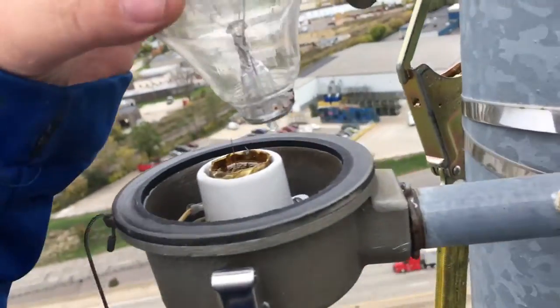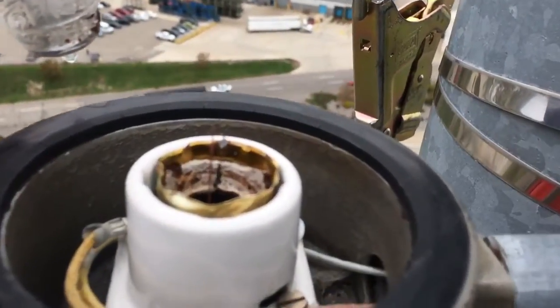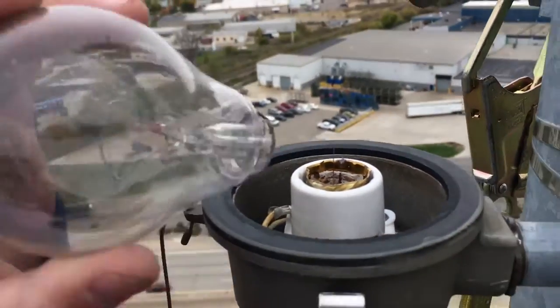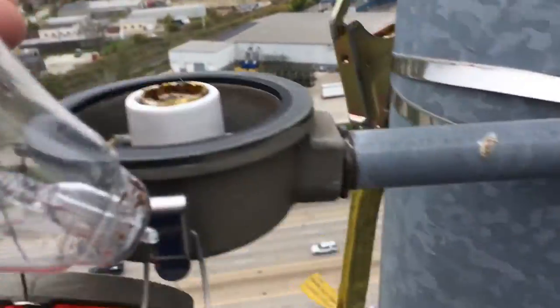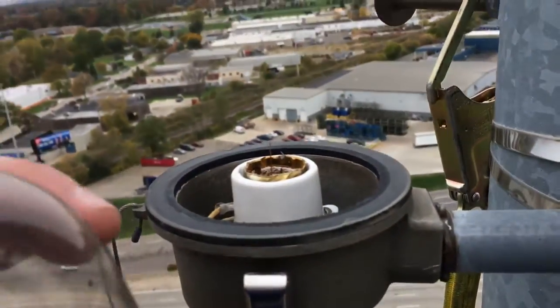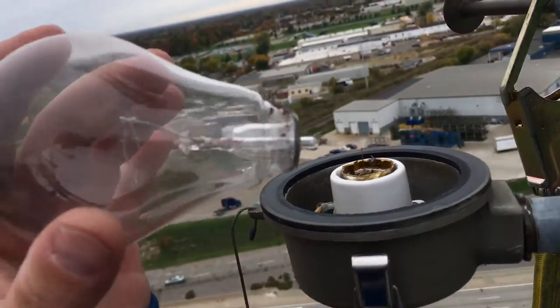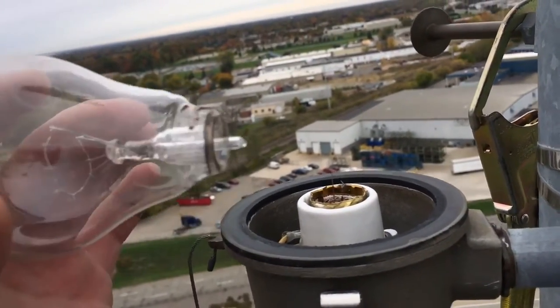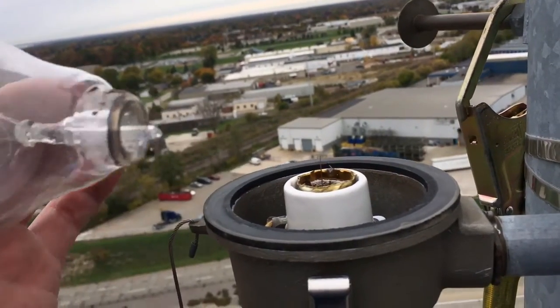I've got to use needle-nose pliers and twist that off, and hopefully it's not too much of a fight. Then I'll replace it with a regular standard bulb. Newer towers have LED lights so they don't go out as often. I will replace this and we will come back to it and turn it on together.